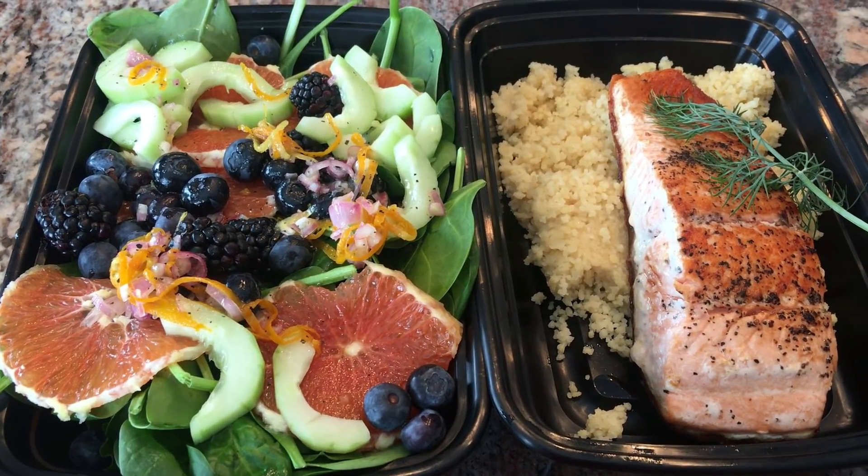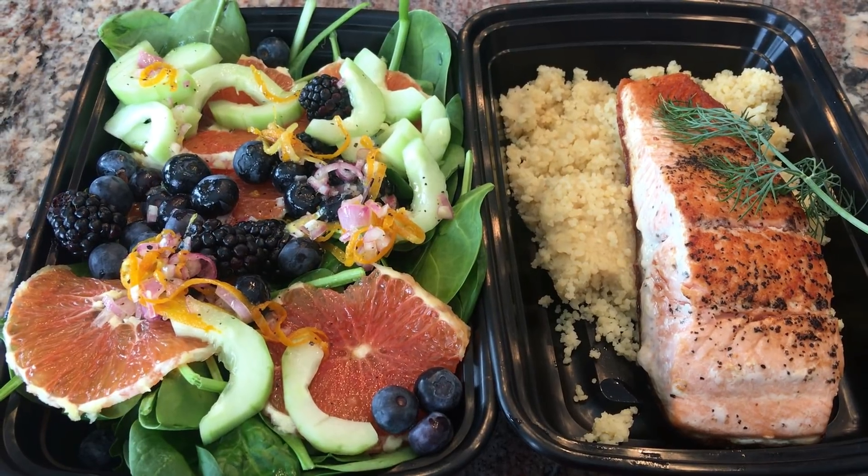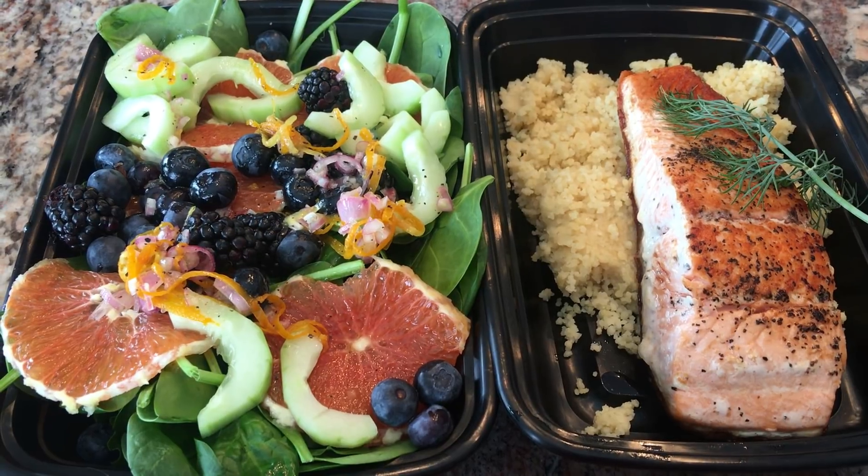The salad has blueberries, blackberries, celery. I'm making a lemon honey shallot vinaigrette, serving it with couscous and pan seared salmon.